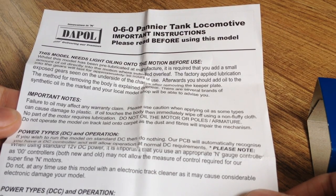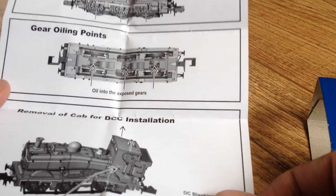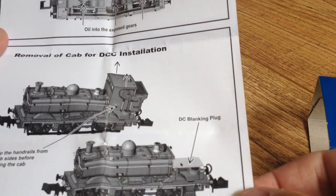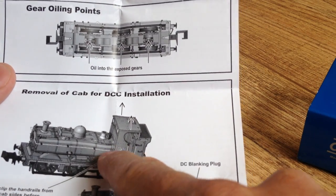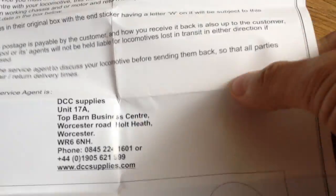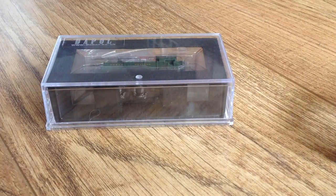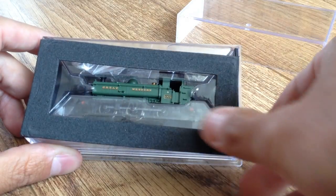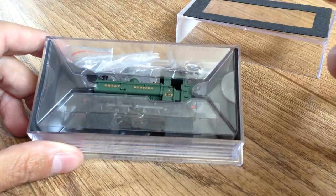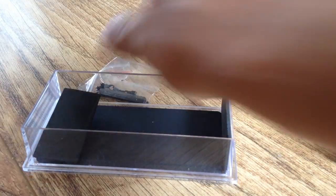So let's briefly have a quick look at the notes. We need a light oiling before we use it, and there are notes on where to oil it and removal of the cab for DCC installation, which we will be doing shortly. We've got to unclip some handrails — scary stuff — but we'll have a go shortly and see if we can do that without breaking anything. And that's just the warranty: 24-month warranty with DCC supplies.